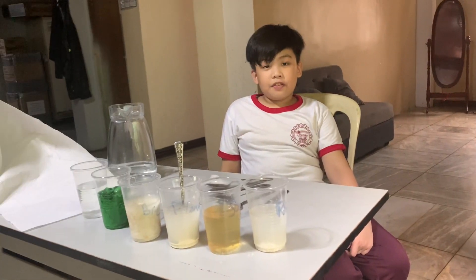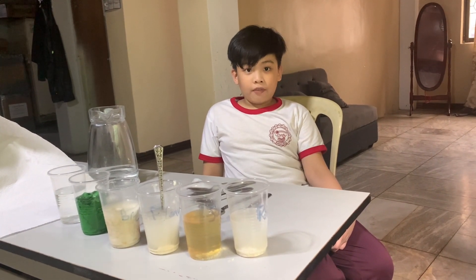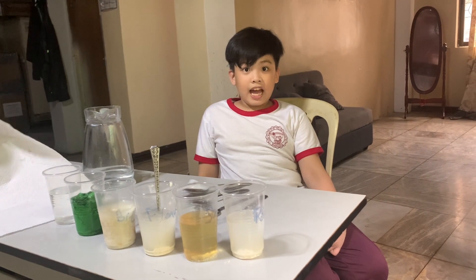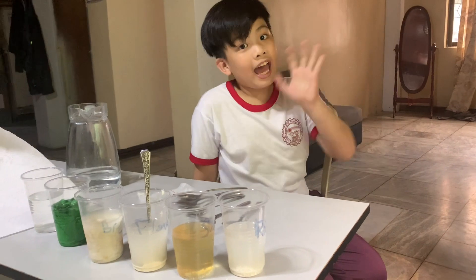Bye guys. Thank you for watching. The experiment is finished. I hope you learned today from this video and please like, share, comment, and subscribe. Bye!